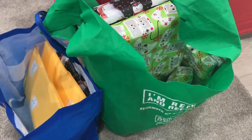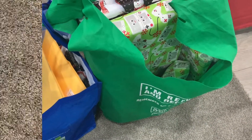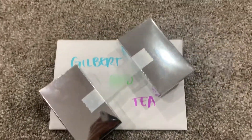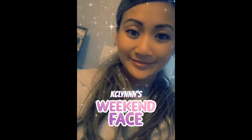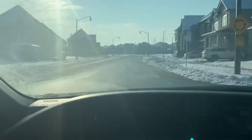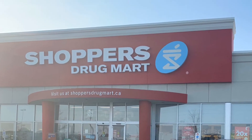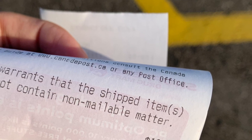We are now getting ready to showcase Canada Post. We are now ready to drop off our gifts at Shoppers Drug Mart, which is where the Canada Post office is. We're going to try this all day.